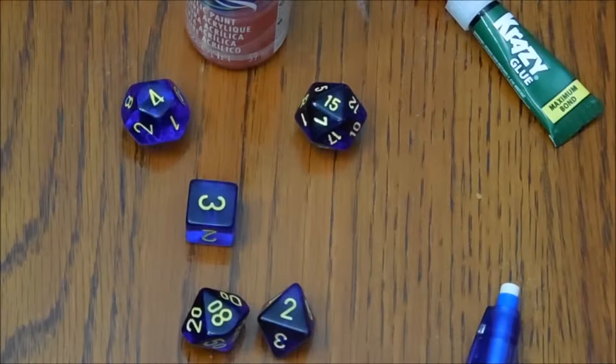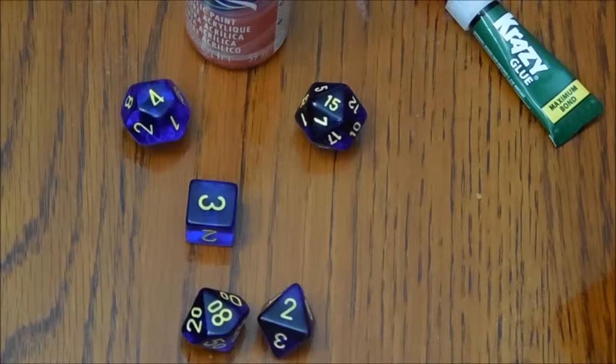And so I'm going to show you how I do that in just a sec. For this you're going to need of course a set of dice, a paintbrush, and some acrylic paint.